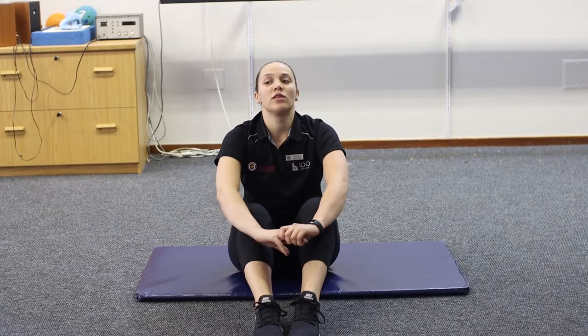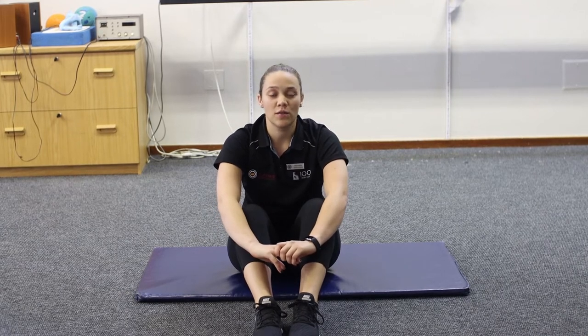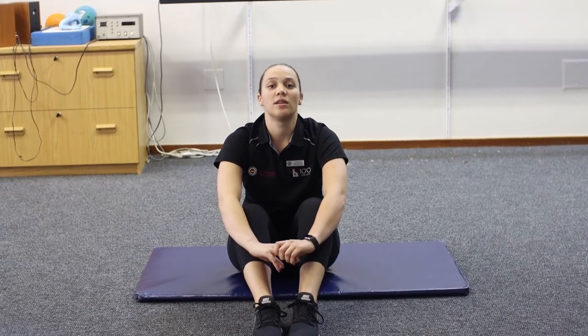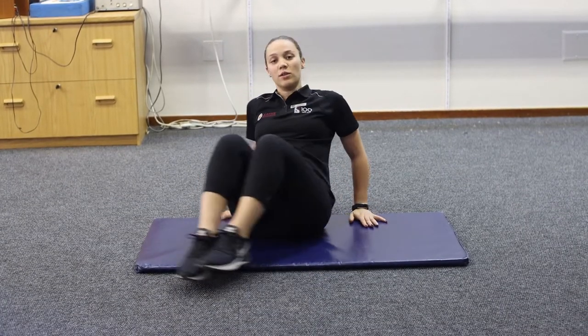Welcome to the workout part of our session. We're going to be doing four exercises, and each of them are going to be three sets of 30 seconds with a 30-second break after each exercise. We're going to be starting with a sit-up.